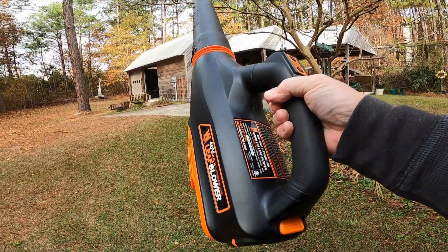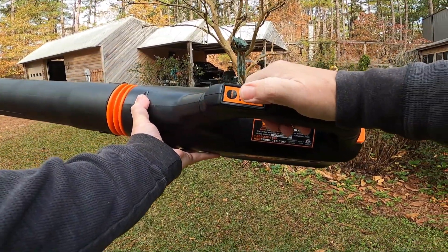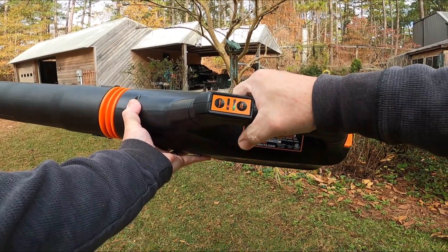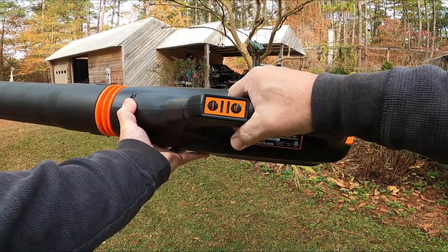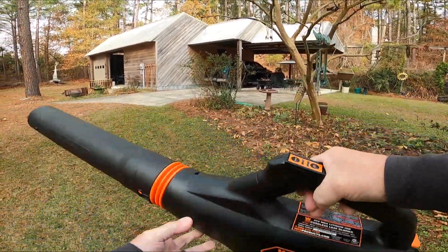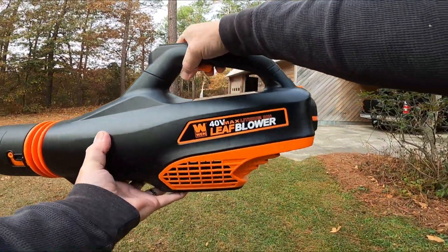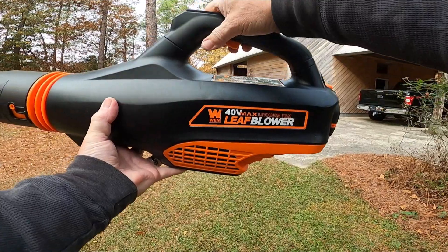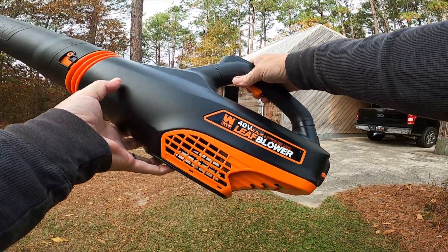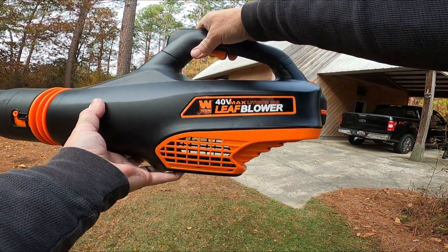Easy to operate — it's just a trigger. Very simple and very efficient. I like it. I purchased this on Amazon; I'll put a link in the information below. If you get one of these, I don't think you'll be disappointed.